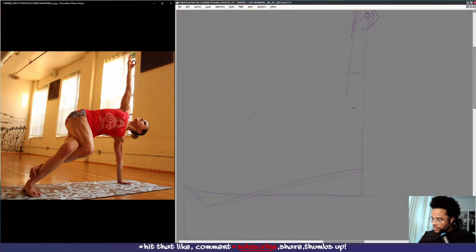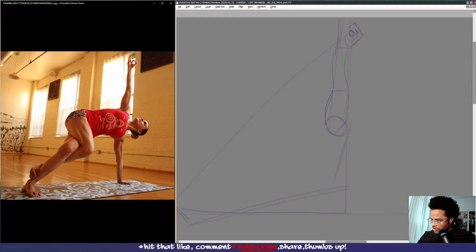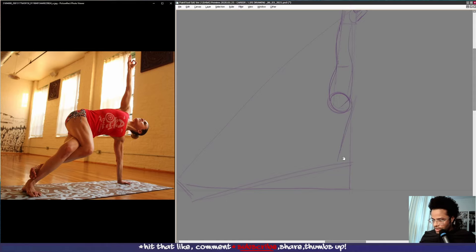Coming here, circle here, her chest, other shoulder. Her other arm is coming down — we can totally see the shape was very off. And sometimes your visual acuity of where things are placed is off.